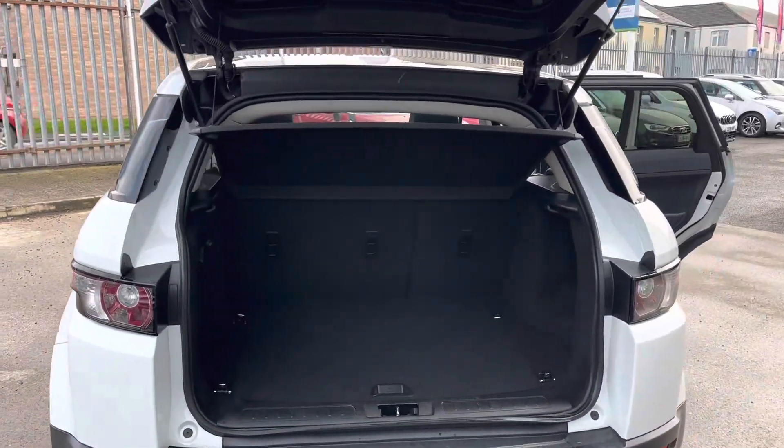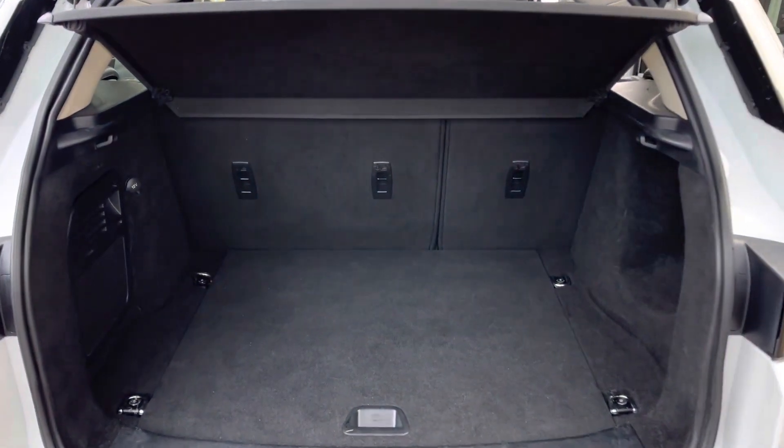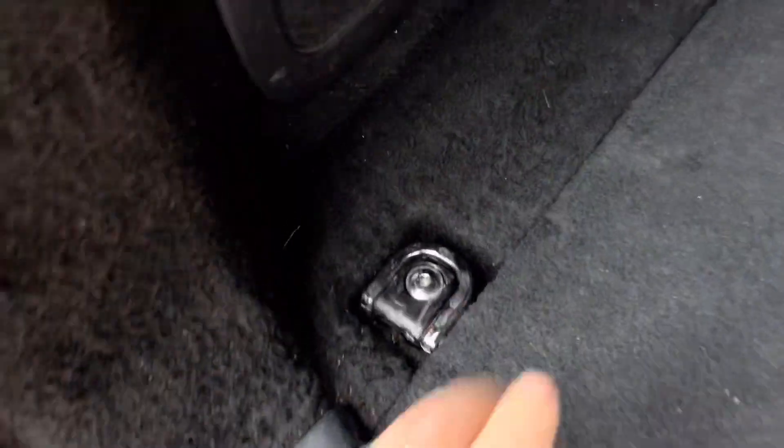At the rear, we have got a really good sized boot as well. It's got split-fold rear seats. We've got some nice handy tethering points down here. And there's the ever-pointless 12-volt socket in the boot.